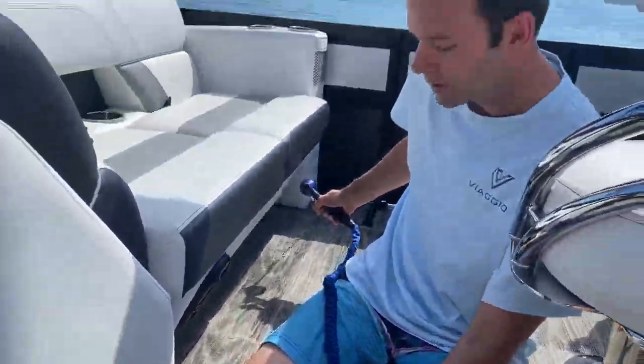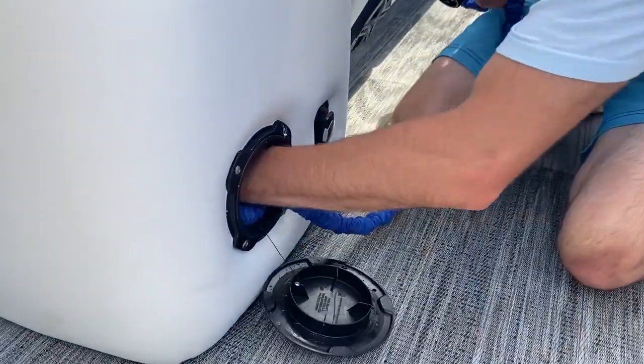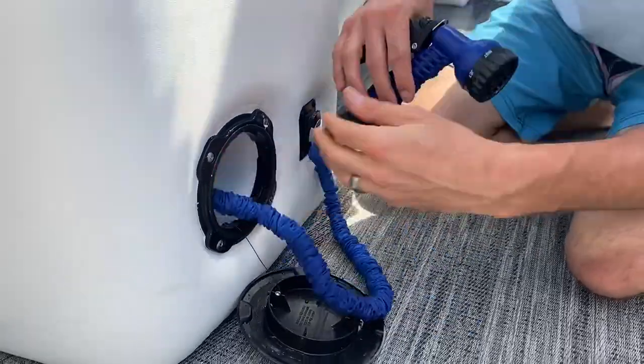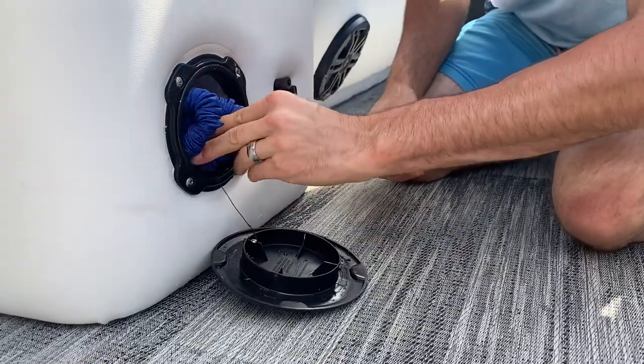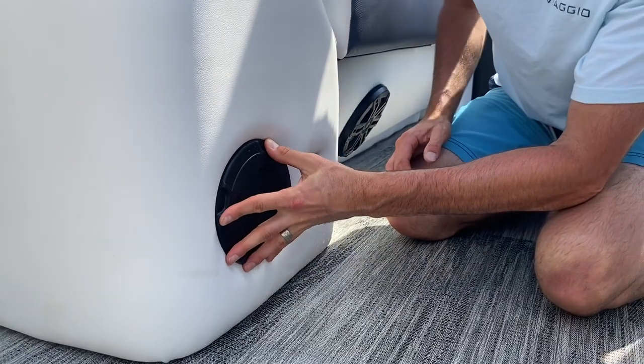Once all the pressure is released, you can start stuffing this back into the hole. As you get near the very end, go ahead and stuff the nozzle in, then put this little piece in there. To close it, take this and turn it clockwise until it clicks.